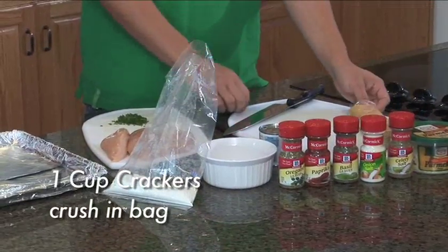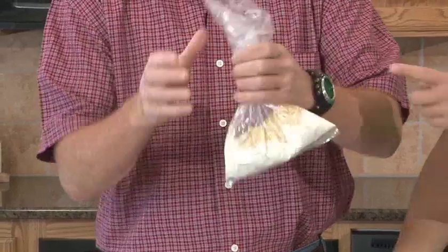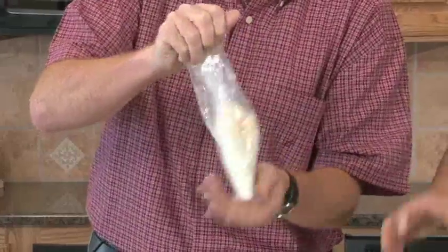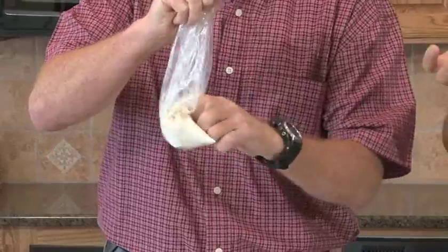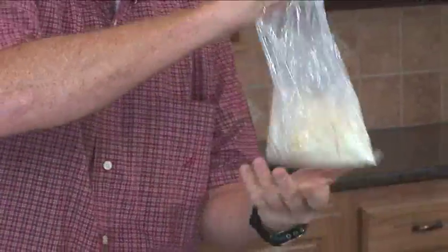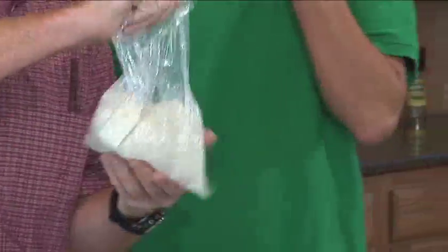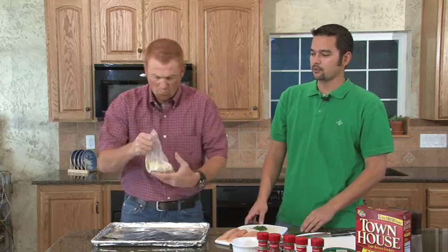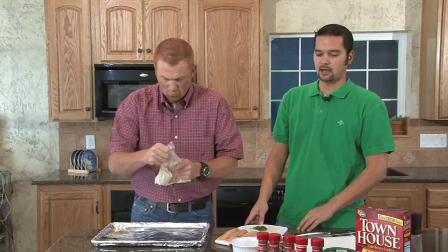Gary is breaking up those crackers right now. What you want to do is get those as finely crushed as possible — a food processor or blender would probably work better, but we're seeing if Gary can do it by hand. What we're trying to accomplish is making shake-and-bake from scratch instead of buying the package.